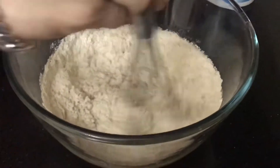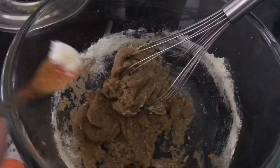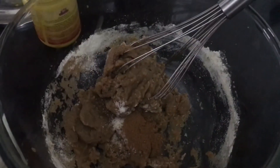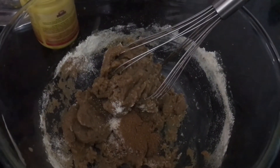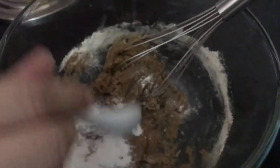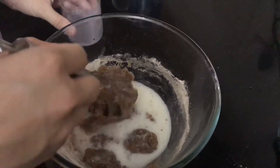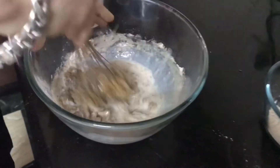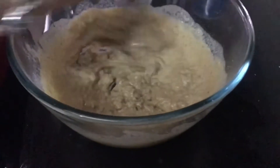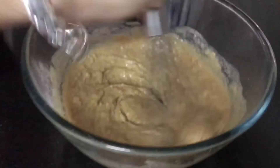Now add a pinch of salt, a small spoon of cinnamon powder, and a big spoon of baking powder. Then add half a cup of normal cold milk and start mixing. You can see the consistency is really thick, so you need to pour more milk to make it more runny.